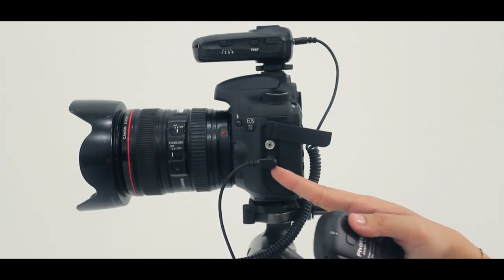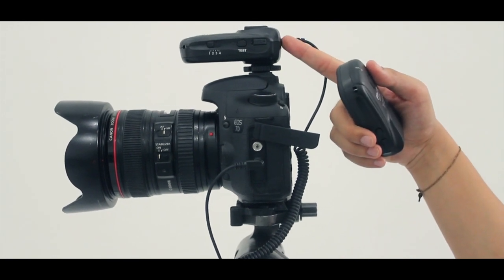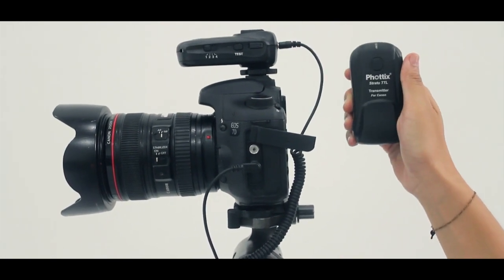The Strato TTL can also be used as a wired or wireless remote. Connect the receiver to the camera using a Photex accessory cable and use the receiver to focus and take photos, or use the transmitter to take photos wirelessly.